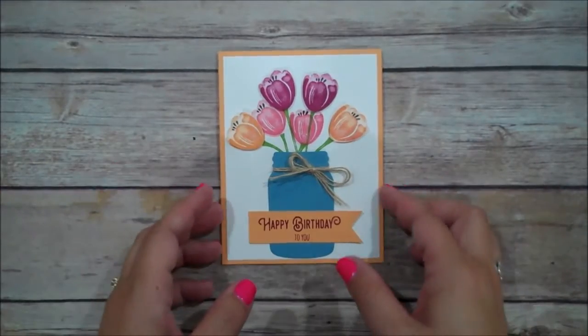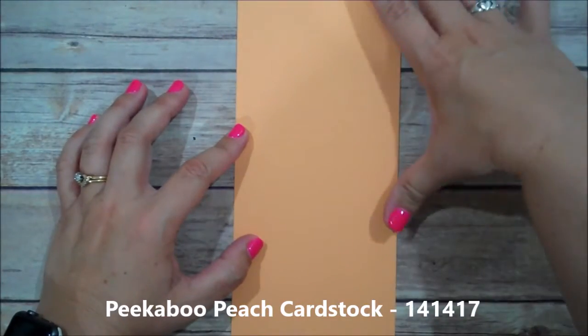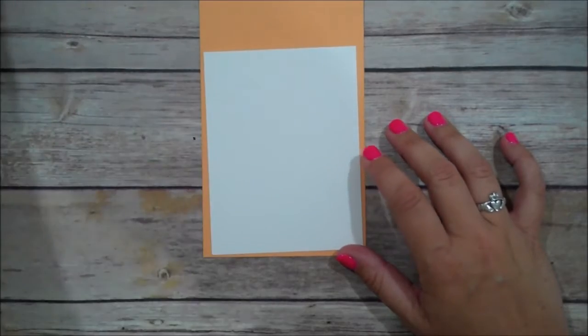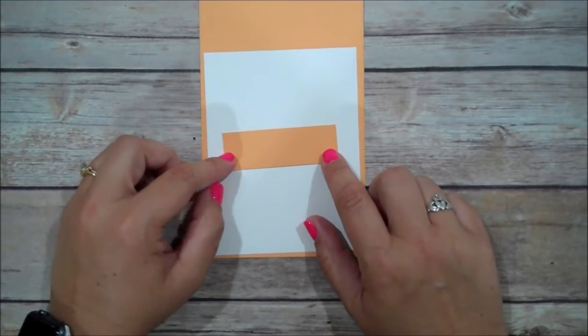Let's go ahead and show you what it takes to create this. I am using a piece of Peekaboo Peach, this is 4¼ x 11, scored at 5½. I have a piece of Whisper White that is cut 4 x 5¼ — that's going to be our top layer. And I just have a scrap piece of Peekaboo Peach to do our sentiment.